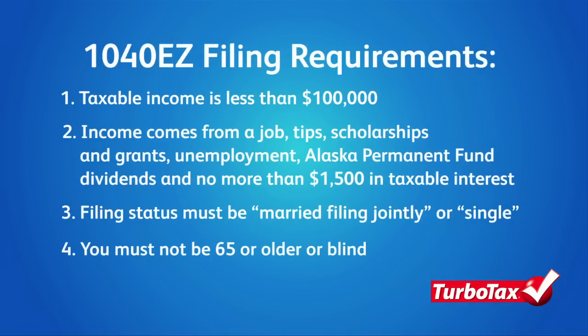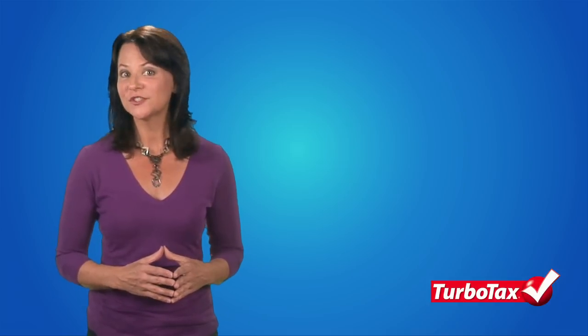Lastly, taxpayers who are 65 and older or blind are also ineligible to use the 1040-EZ form. If you satisfy these eligibility requirements, it's important that you consider some of the disadvantages of filing your taxes on the 1040-EZ, all of which can result in paying more income tax than you need to.